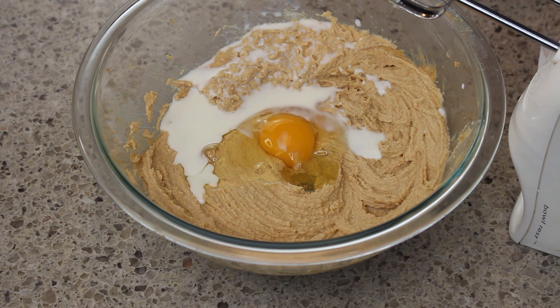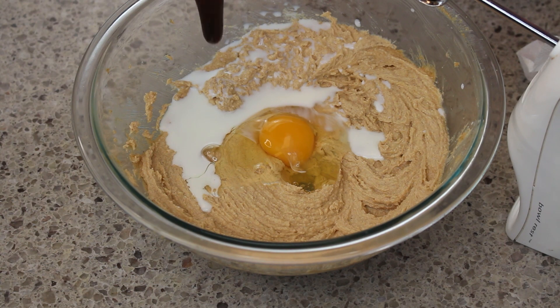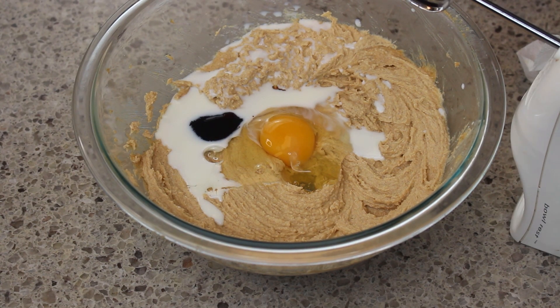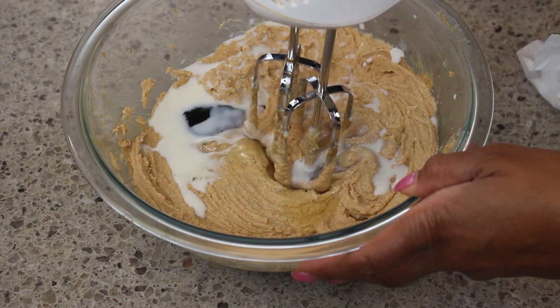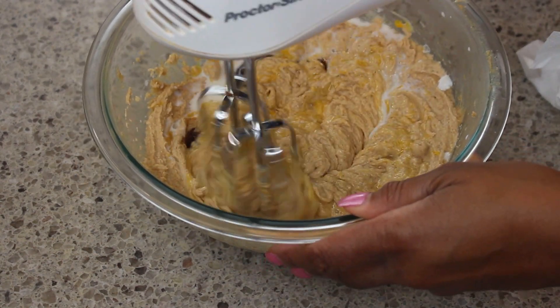We're going to be adding in vanilla bean paste — if you don't want to use vanilla bean paste, use vanilla extract. Either way it works and both of them taste great in these cookies.